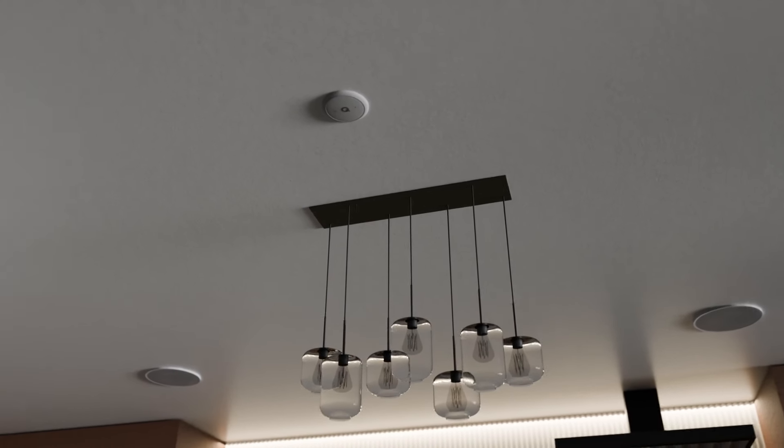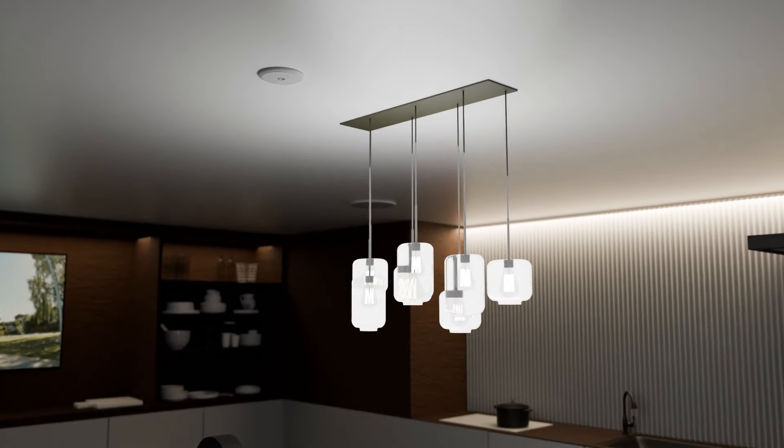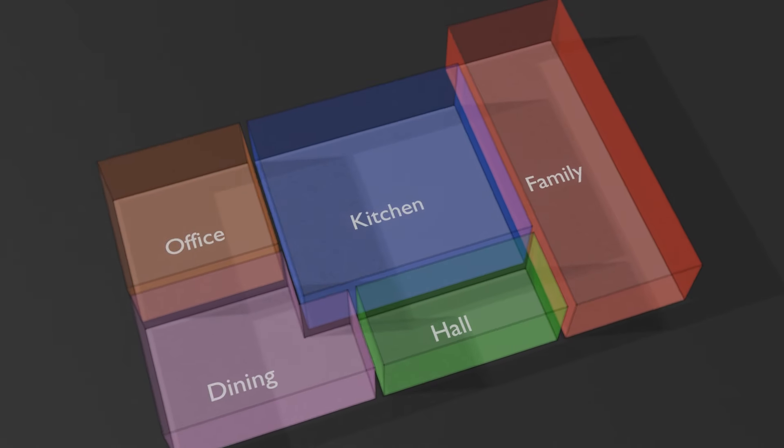You can use E300A with other Works with Alexa products such as light switches, doorbells and heating thermostats. E300A is a true multi-room system for audio, as well as smart home control.